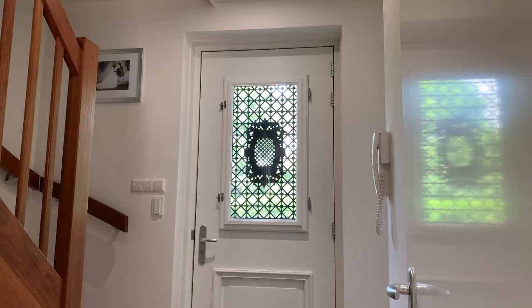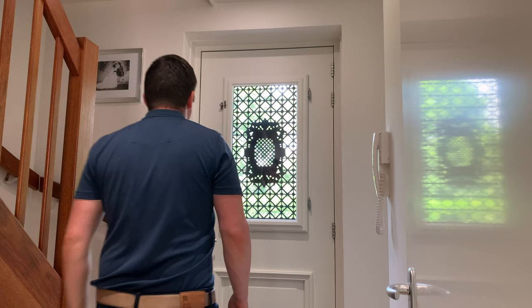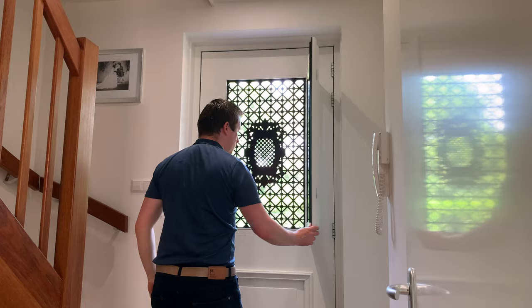Hello everyone! In this DIY I'm going to make a window screen for our front door. During the summer we like to open a window to let fresh air in, and it would be great if the mosquitoes stayed out.